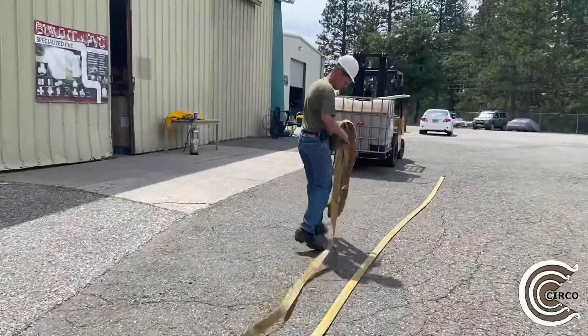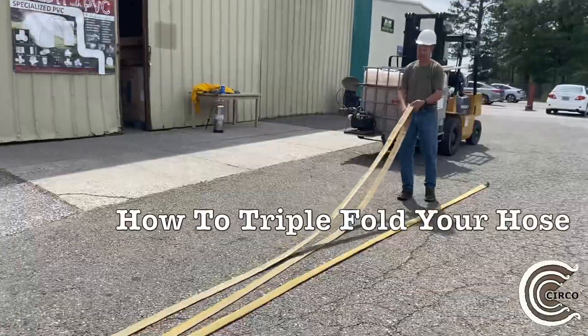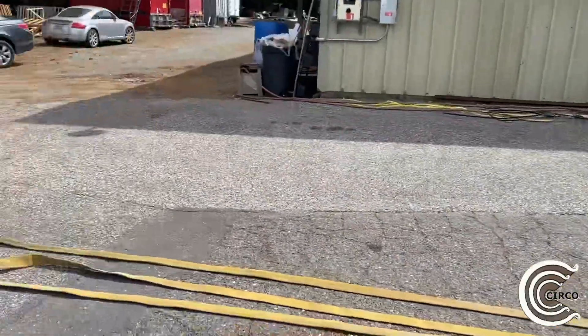This portion here is showing you how to roll the triple fold — it's the roll that we showed you earlier in the beginning of the video.